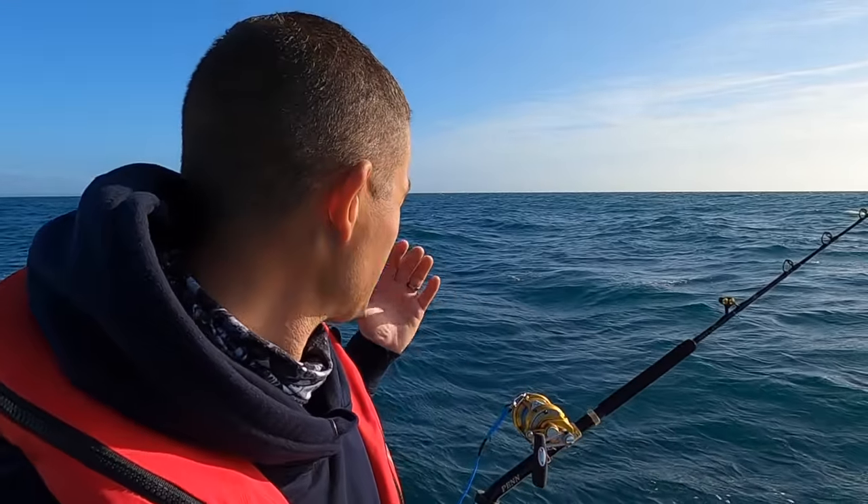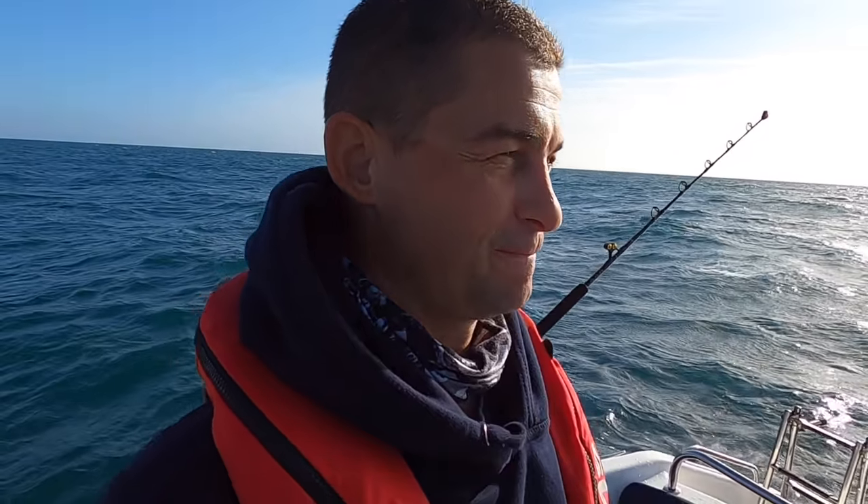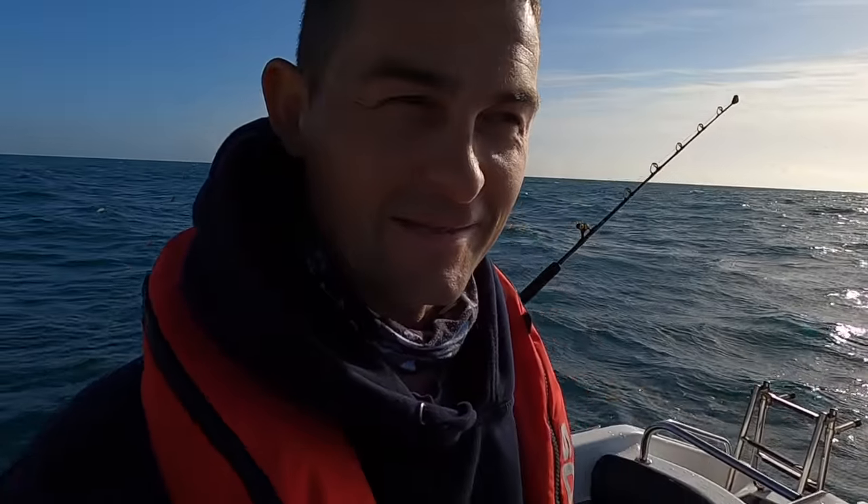Hello, good morning and welcome back to the Fish Locker out on the boat. I'm throwing the dice today in the chance of a thresher shark.